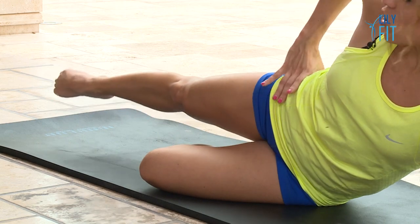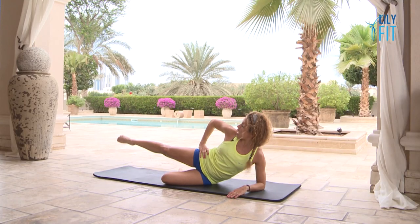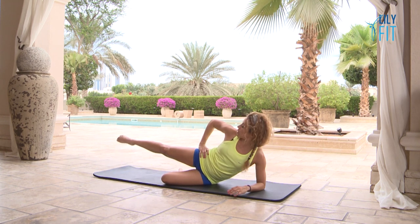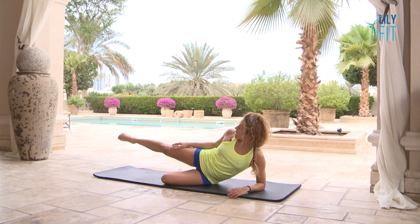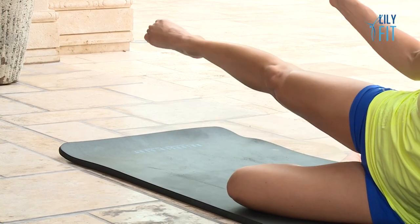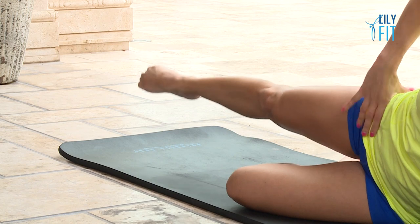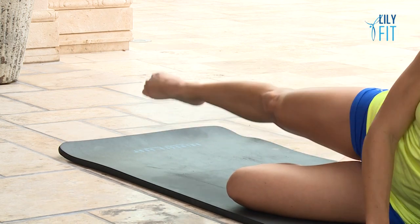Hold the leg. We go forward, then middle, then up, down — forward, middle, up, down. Forward, middle, up, down. These are very small movements but very precise. Keep going: forward, middle, up, down, forward, middle, up, and hold.